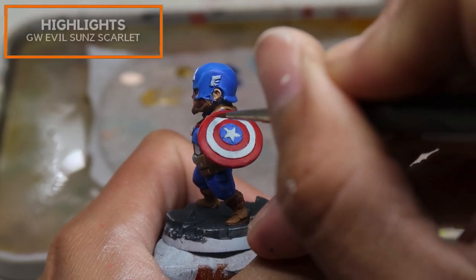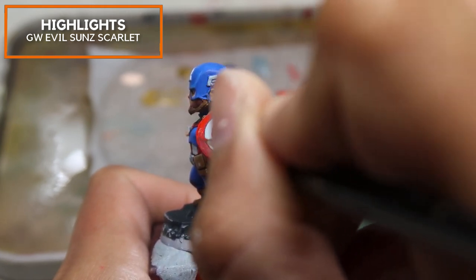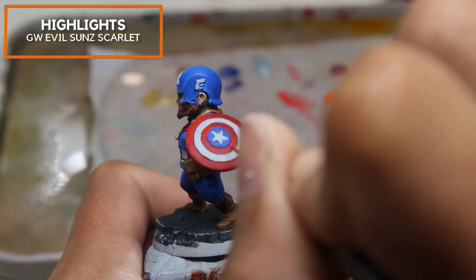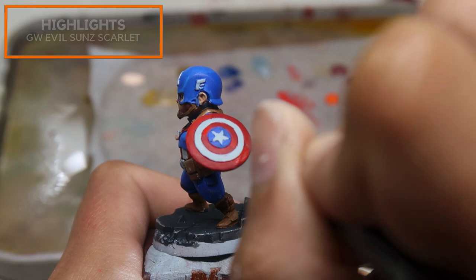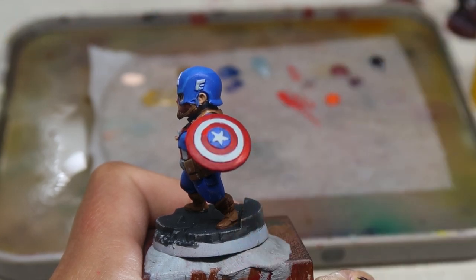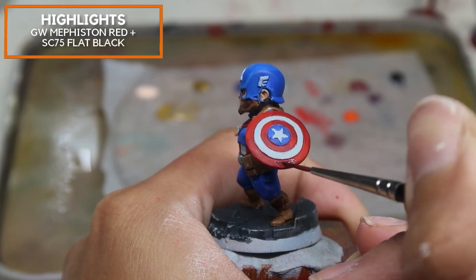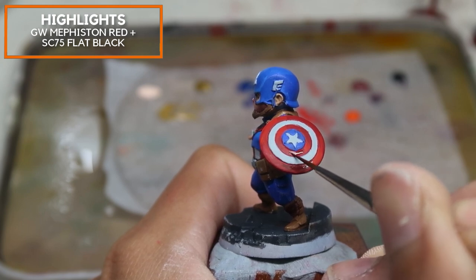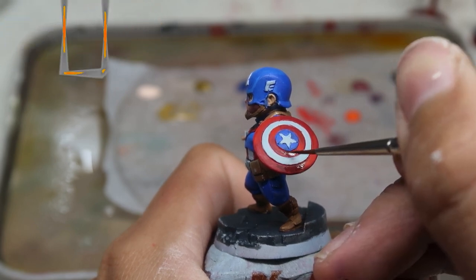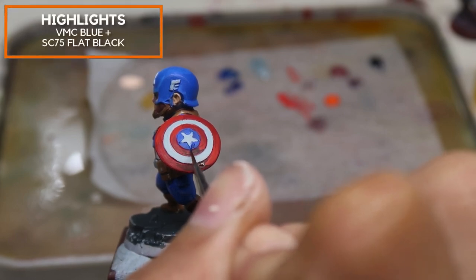The reds have been base coated in Games Workshop Mephiston Red. I'm using Games Workshop Evil Sun Scarlet to pick out bigger highlights — the method of highlighting is more liberal because I want to push the mid-tone up to the next level. With the blue, the mid-tone mixture of blue and sky blue occupies about 30%, but I'm pushing this to maybe 50% of the exposed area. I'm using Mephiston Red mixed with Scale 75 Black for intense black shadows, and Vallejo Model Colour Blue mixed with Scale 75 Black for intense blue shadows.